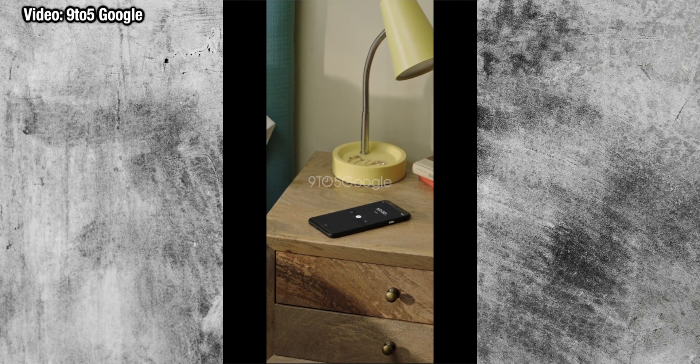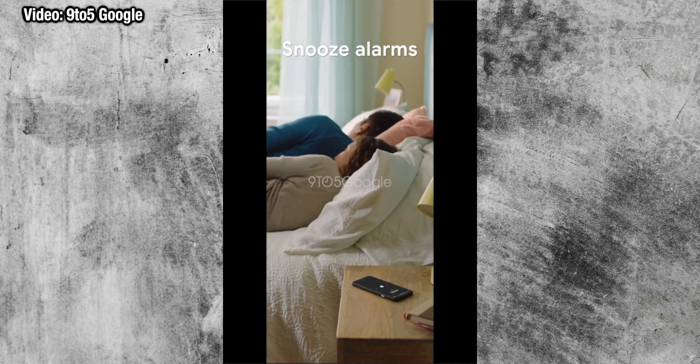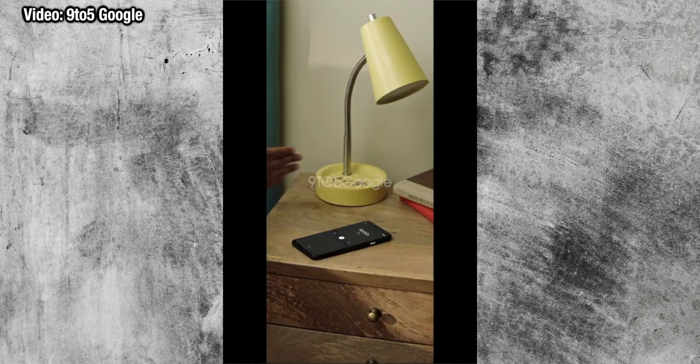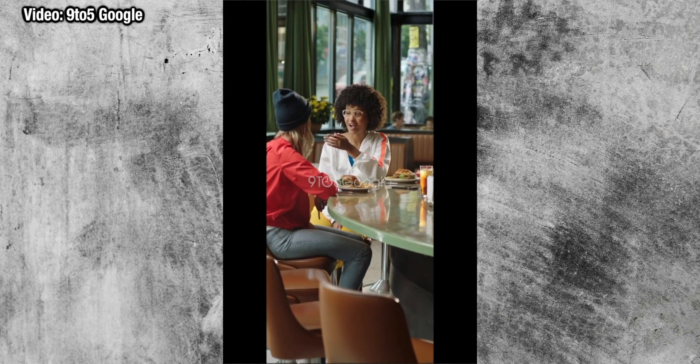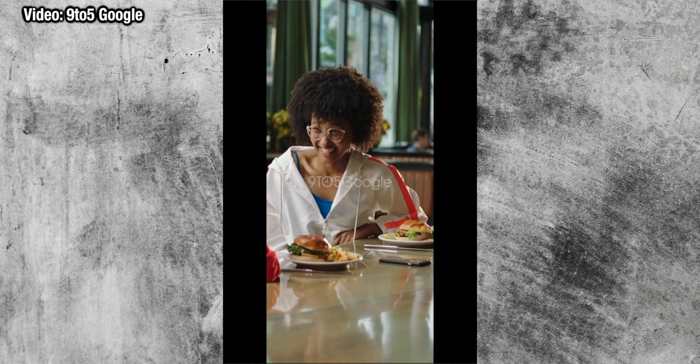Some leaked videos showcasing Motion Sense were revealed, but honestly, considering the amount of hardware that's gone into the big forehead at the top of the phone — including Soli, which has taken years to develop — it seems a little disappointing that all you can do is just wave your hand over the device to turn off alarms or notifications. But it may be a case of the hardware being there, but no software developed just yet.